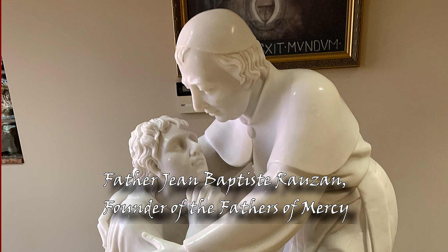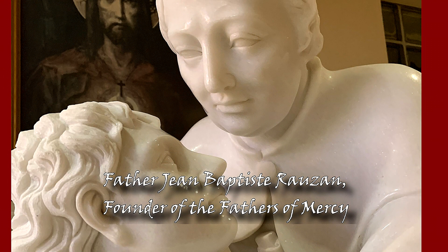Father Nathan, who's not here this evening — he's under the weather — but he knows all the history behind it. But you'll see a small pistol and a little hat laying on the ground just below Father Rozon, and Father Rozon is receiving this revolutionary back.